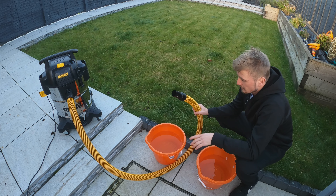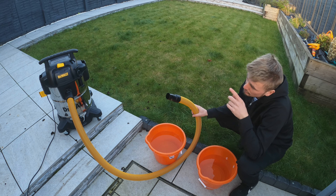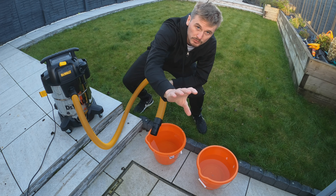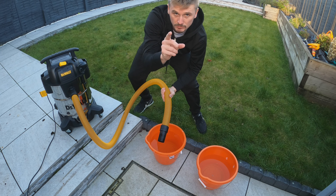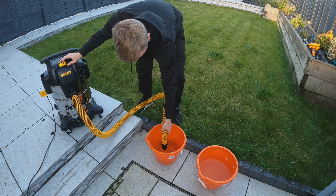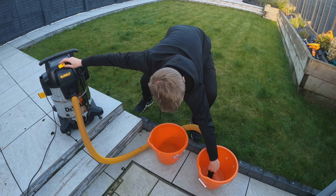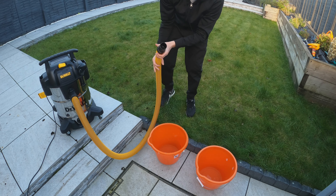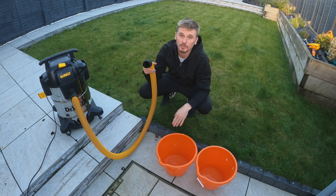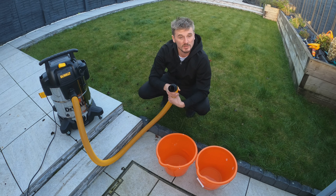We're back outside on a bitterly cold day. I've got two B&Q buckets full of water, and I'm going to show how quickly the wet vac can empty them. The filter and bag are out because we're using it as a wet vac. Ready — let's go. That was about 10 seconds, and it literally emptied two full B&Q buckets. The suction is quite impressive.